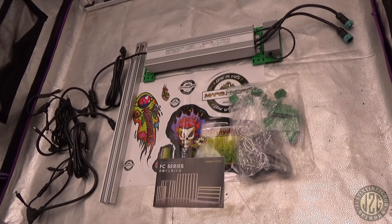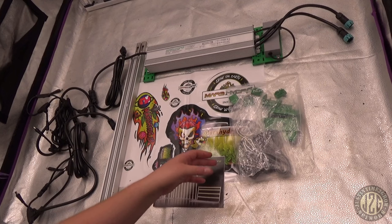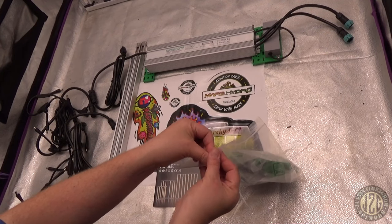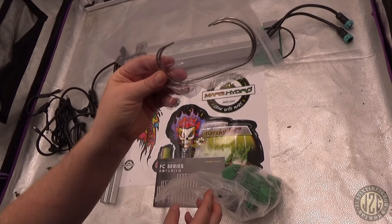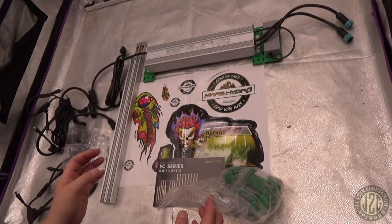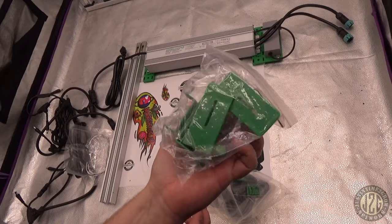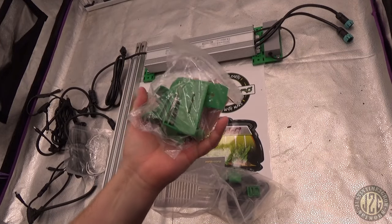Alright, so this is what you get in the box with the Mars Hydro FCE 1000. You get the 10 bars and then the two side bars to put them all together. In the accessory bag there are some little C-clamp looking things, and mounting hardware for the driver if you'd like to mount the driver on the light itself.